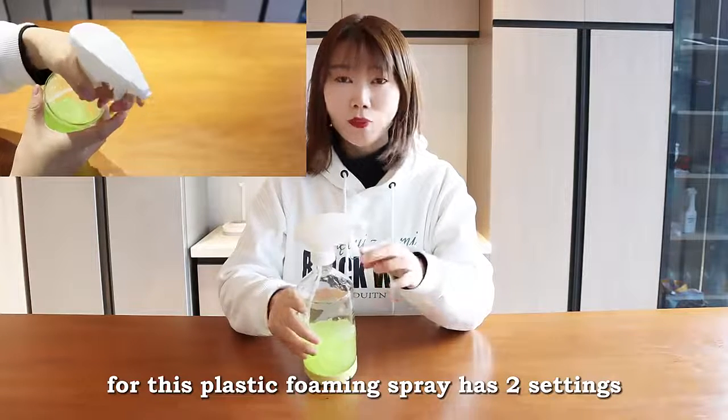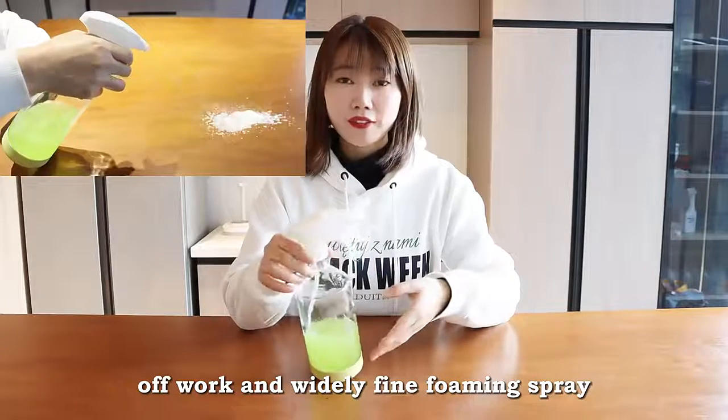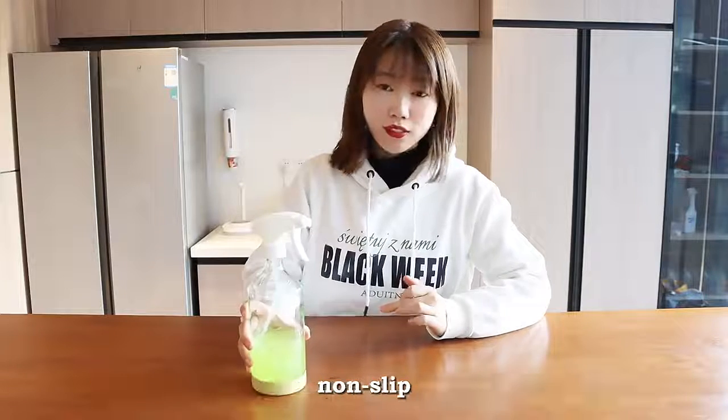This plastic foaming spray has two settings: off and wide or fine foaming spray. The colorful silicone sleeve can protect our bottles and prevent slipping.